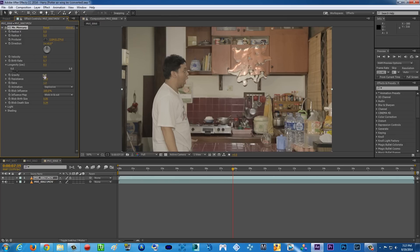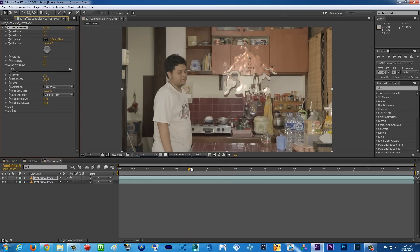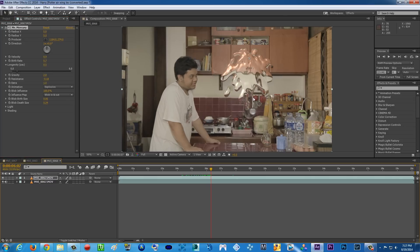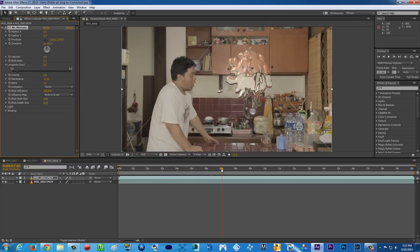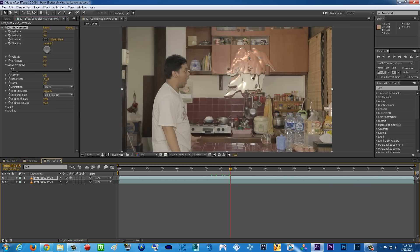You can also play with the Gravity — for me I'll make it go down just a little. And the Resistance — you can play with Resistance even more. As you can see here, it already looks like water dripping from one spot. If you want to make it twirly, you can change the animation to Twirly. As you can see, it's going around and around — basically twirly, like Miley Cyrus!